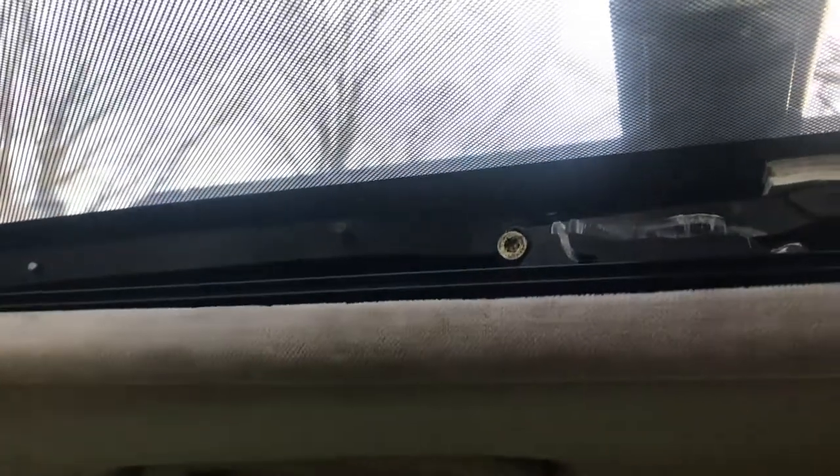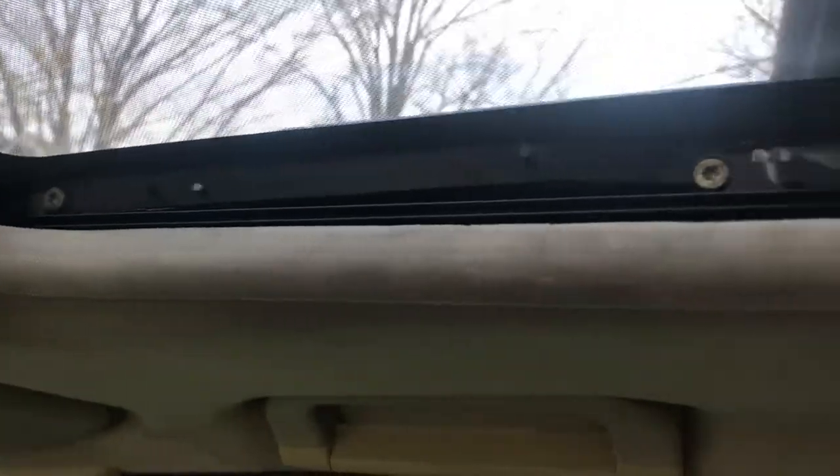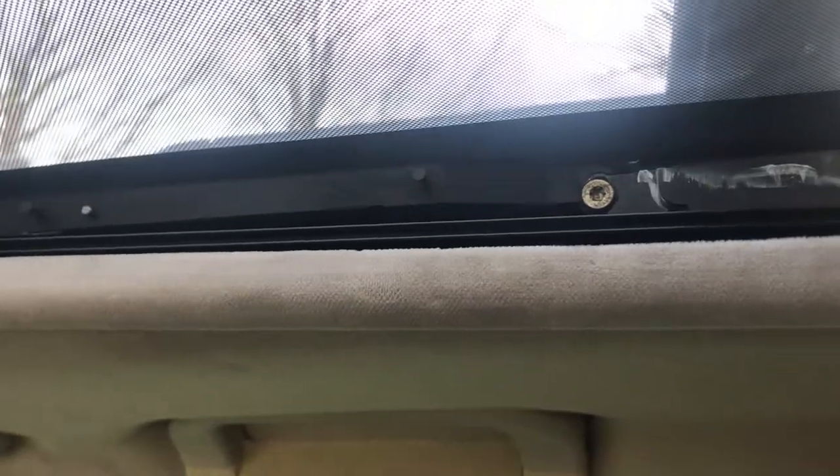I want to do a little small update on the sunroof. I did have some information incorrect on my previous sunroof repair. The orientation for these covers is like this — this is the passenger side for a left-hand drive, so the front of the vehicle. The orientation is this.